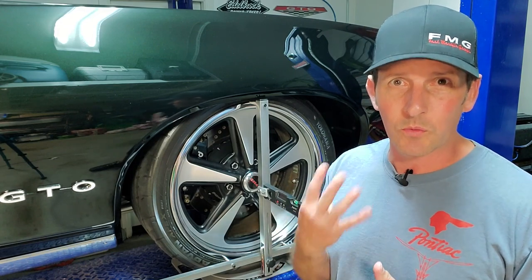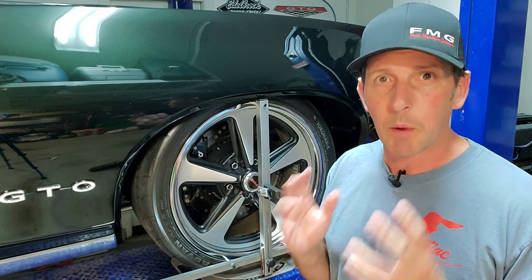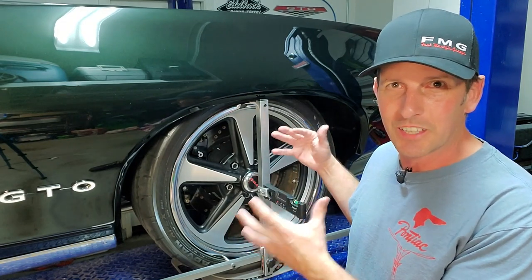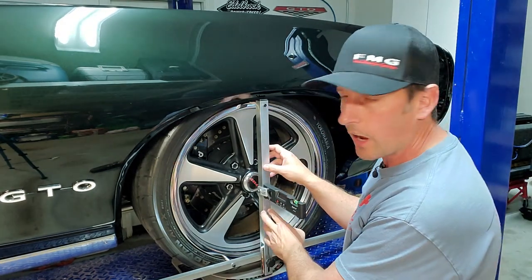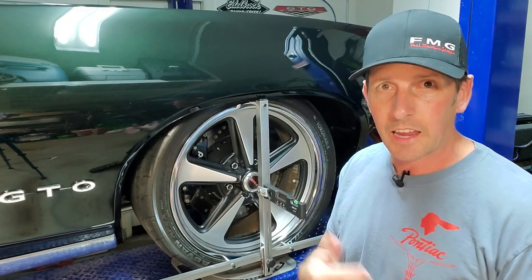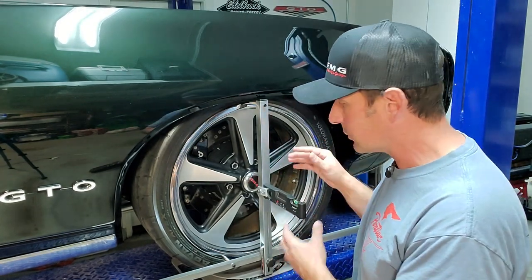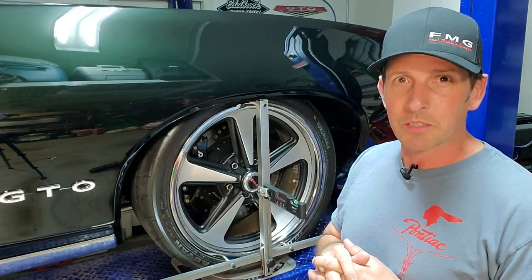This is actually my fourth video in my alignment series. The first video was how to correct a bump steer in a '64 to '72 GM A-body. The most important video was number two, where I showed how to use the Quick Trick alignment tool to measure caster, camber, and toe — really cool because you can do it at home or at the track. Later I'll give you a discount code for 10% off.